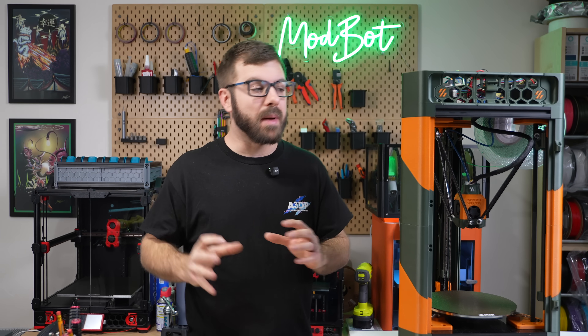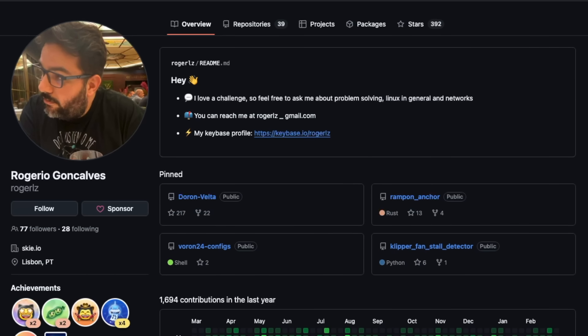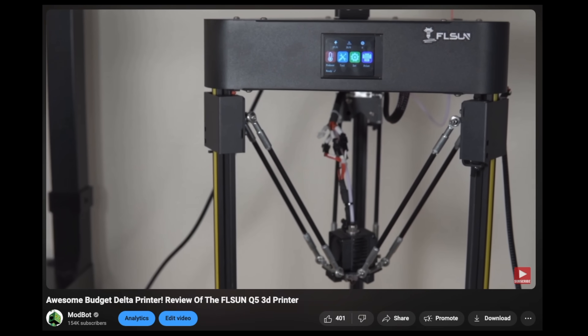Let's start off with a little background on Doron Velta. The oldest post I can find on the project is from June 2nd of 2024, when Roger shared the project repository in the Doomcube Discord. The creator, who's also the maintainer of Danger Clipper, now named Calico, shares on the project page that they've always been fascinated with Delta printers, and started out by disassembling an FL Sun Q5 that he'd been gifted.